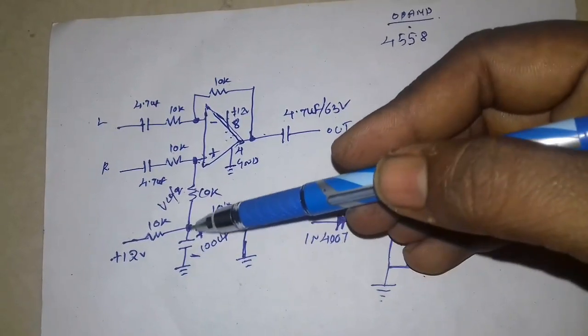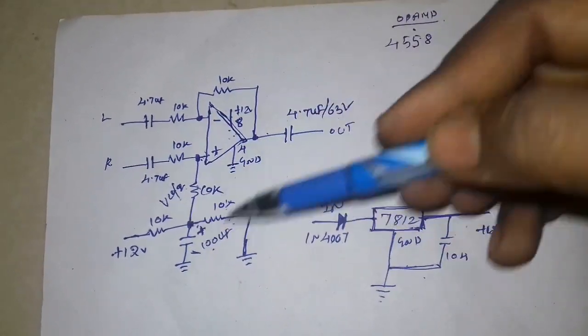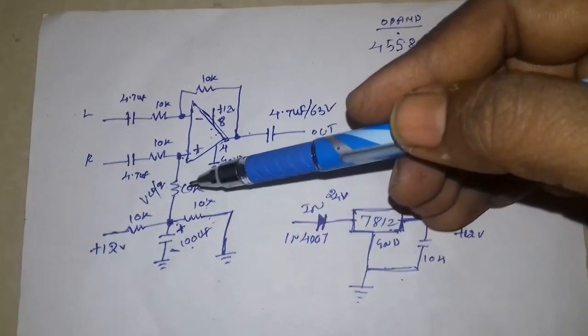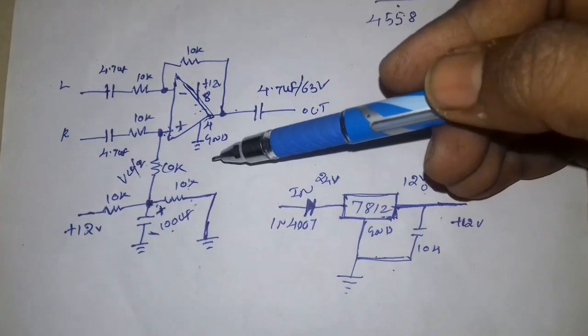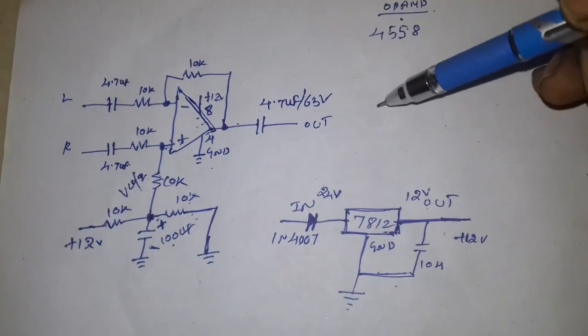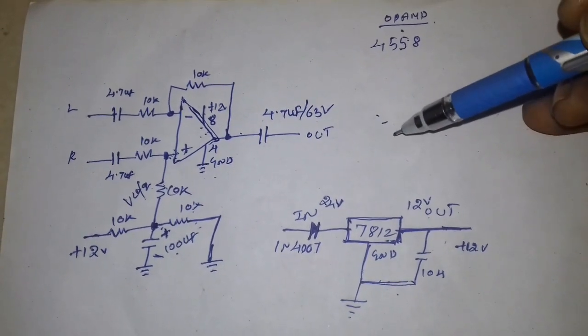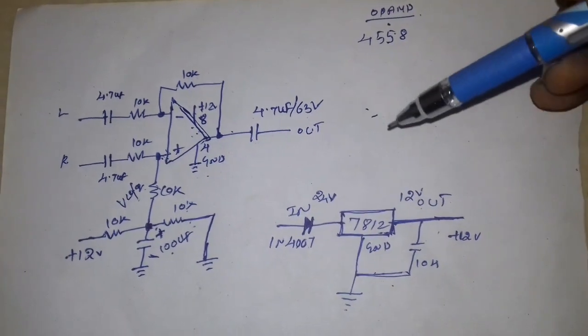We use the 100mV filter with single power. We use the subwoofer board, surround board, and BT board. We use both dual power and single power configurations.